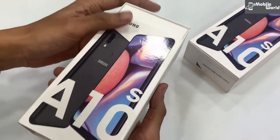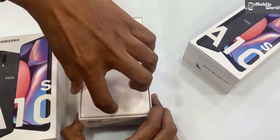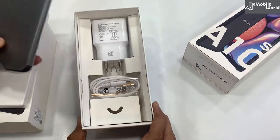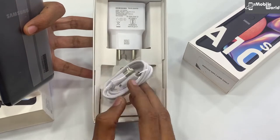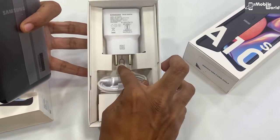यह dual SIM card 4G VoLTE रहेगा, यानि आप एक साथ 2G का SIM भी चला सकते हैं। चलिए इसको unbox करते हैं — साथ में आपको मिल रहा है एक adaptive charger जो USB type 2 के साथ रहेगा और एक eject pin रहेगी।